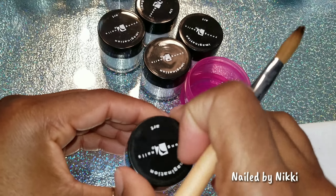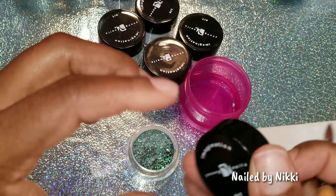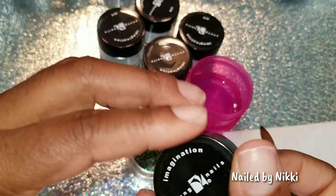Welcome back, nail crew. Thank you so much for joining me again. Today we're going to play with some glitter. Y'all know I love glitter. It's going to be a glitter explosion. Let's go.